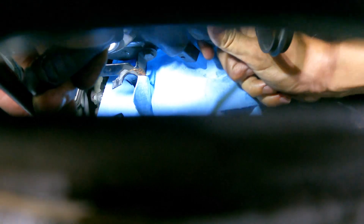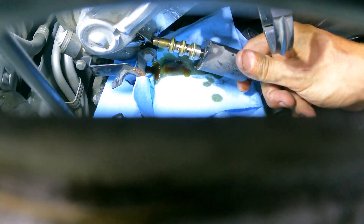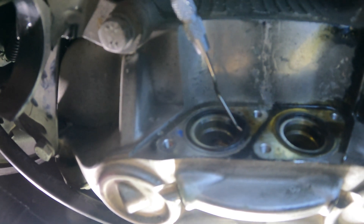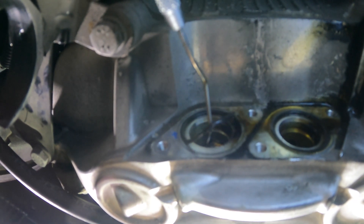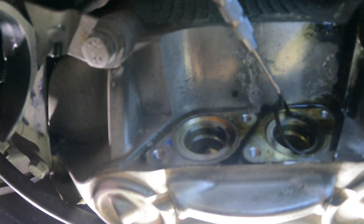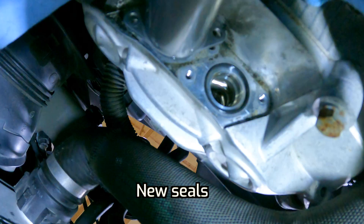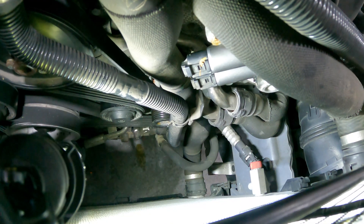Pulling and you can see I'm prying downwards so I'm not hurting the head. I don't care about the solenoid but obviously I care about the head. Seal is still in there — just gently pull it out. There we go, so one side down.